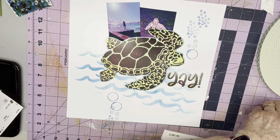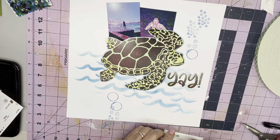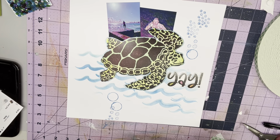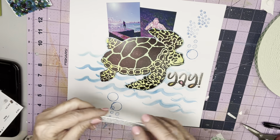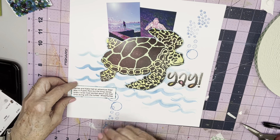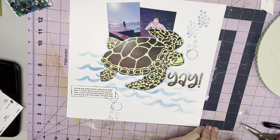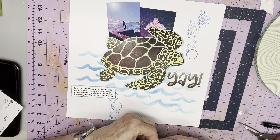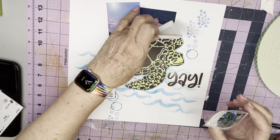This may end up being one of the fastest layouts I've ever done, and I love it. I really love it. The 'yay' is what James is saying with his thumbs up that he's found the turtles. These photos look like they were taken at night, but that's just the filter I used on them. And of course, it's not going to be complete without a few sequins. I'm going to use Fern Gully because it has all the colors in the photo.